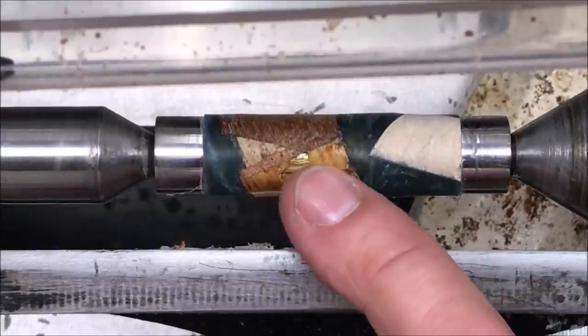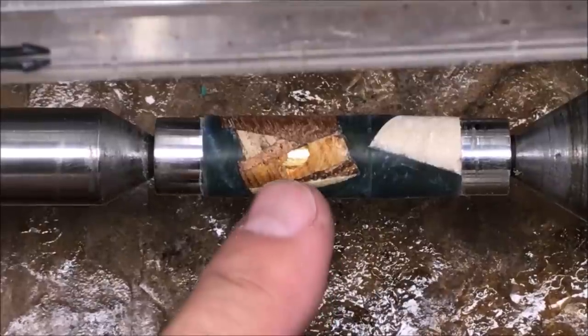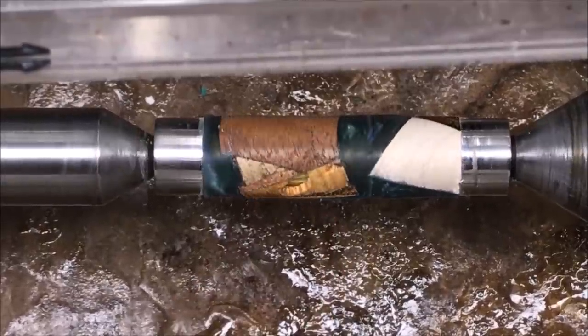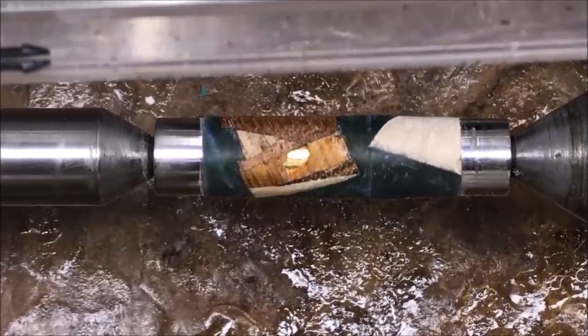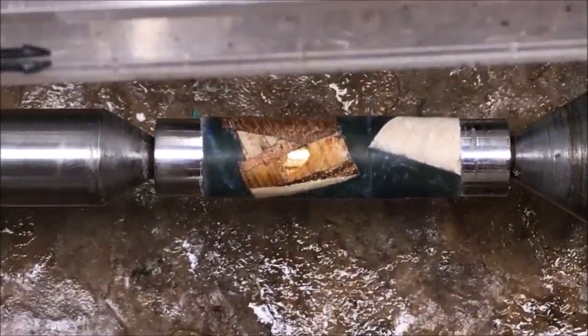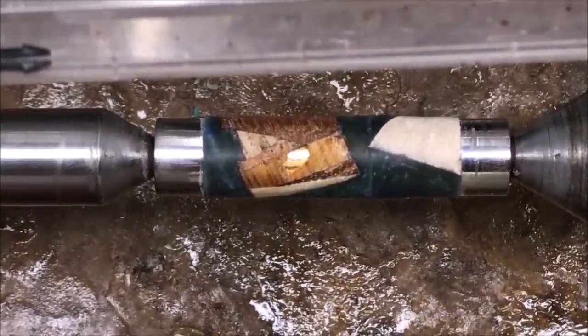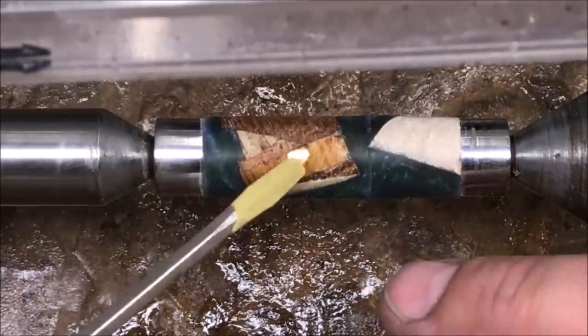Sure enough, this piece of wood here — I just took an entire chunk out of it and didn't even feel it. I really hate that I lost that piece of wood. Since this is already a hybrid, I've got this gold powder that was sent to me, and I'm going to use some of it. We're going to go ahead and fill that little area right there.